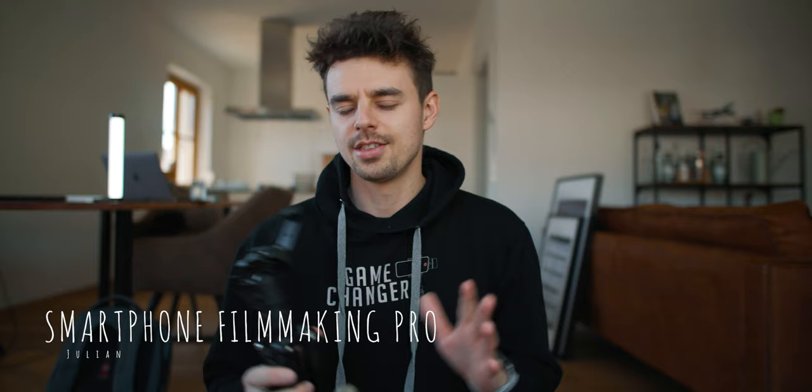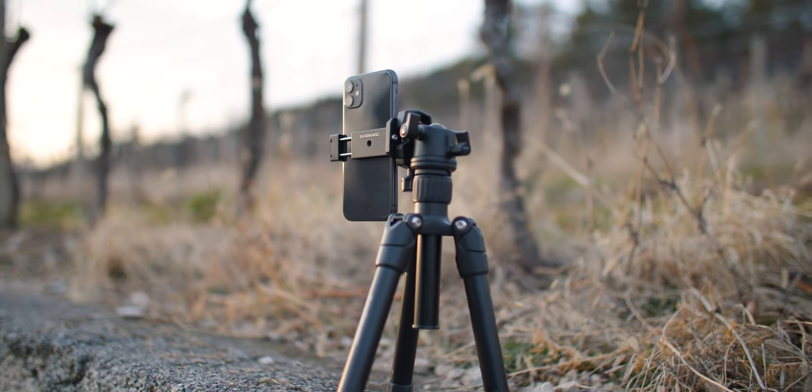Hey, what's up guys? Julian from smartphonefilmmakingpro.com here, the ultimate online course about smartphone filmmaking. And today we will take a closer look at the tripod from Sandmark. It's this bad boy right here.